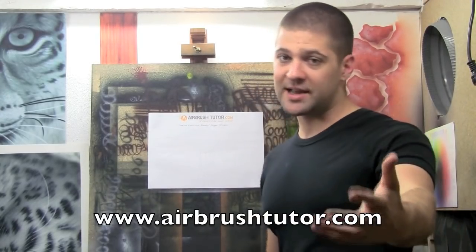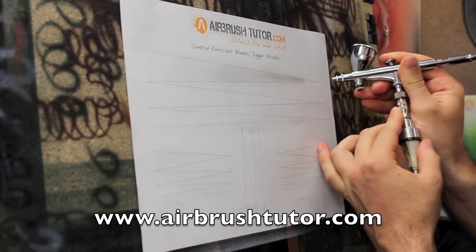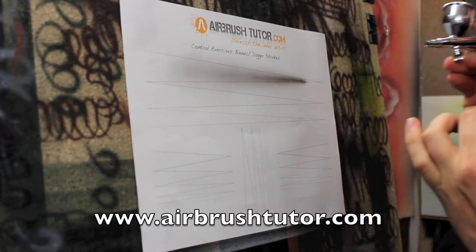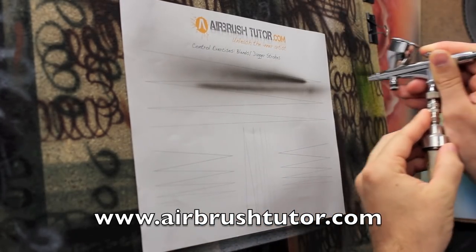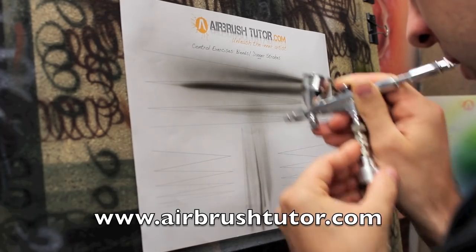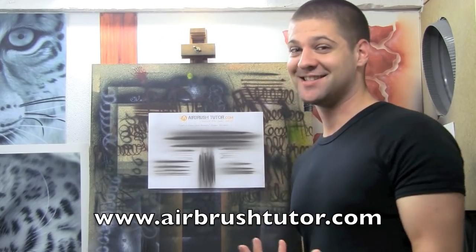We could also call it a reverse dagger stroke. Practice your dagger strokes and your reverse dagger strokes. Once you're comfortable doing these at different heights and different intensities, then we'll move on to the last exercise.